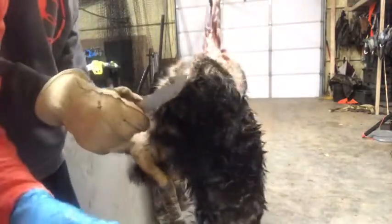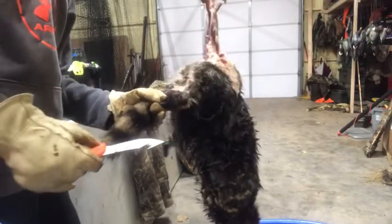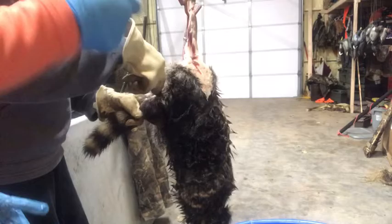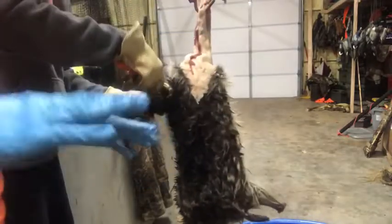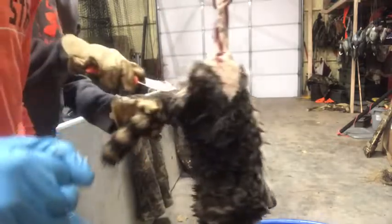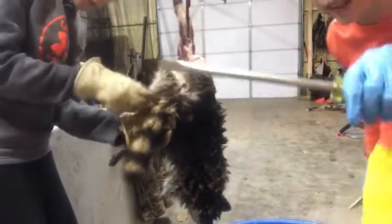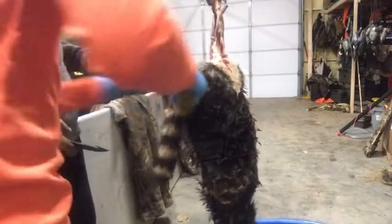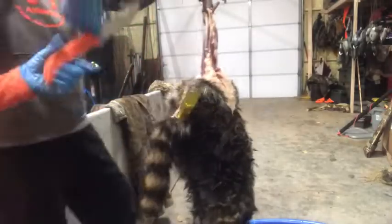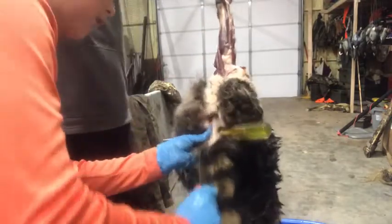Now we're going to use a tail stripper to get it off. We don't actually have a tail stripper, but we have something that will work as one. A lot of people — the easiest way is to get a tail stripper. Now you're going to cut around the tail to make a little hole so you can get your finger up in it. You're going to need two things: a big heavy screwdriver, and a pair of pliers.